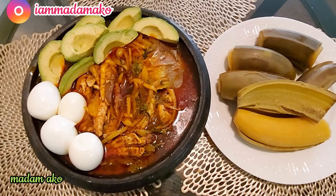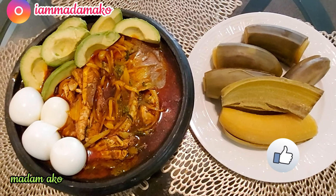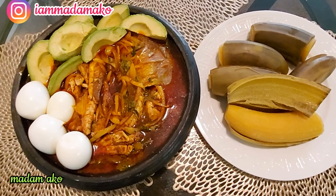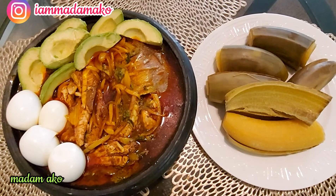Okay family, on to my next video. Kindly stay healthy, be safe. Put on a nose mask when you go out and adhere to social distancing. So on to my next video, family. I'm about to eat this food. Peace out!